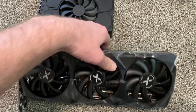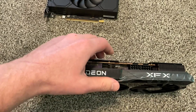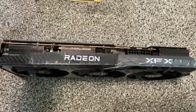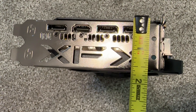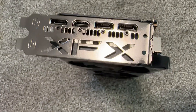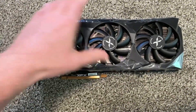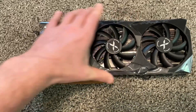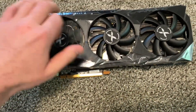You need to make sure your case can fit a 12-inch long video card with a little bit extra room. On the side it's about one and three-quarters width. That's not the biggest video card but it's a full-size three-fan video card, kind of like a three-slot card.